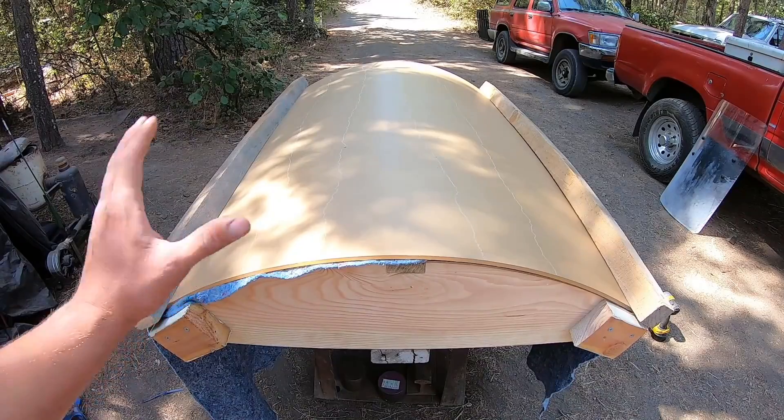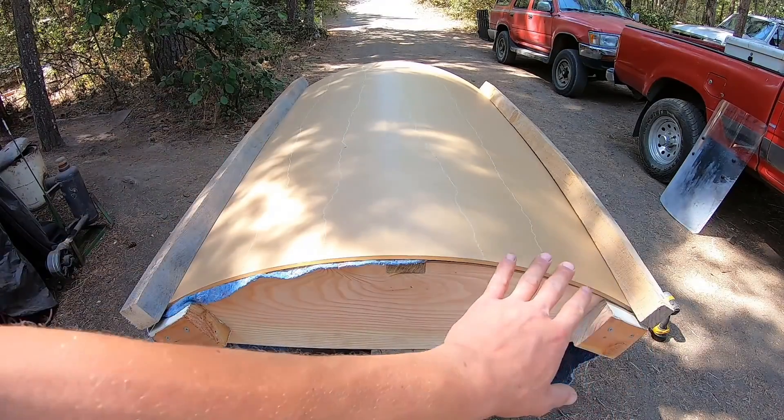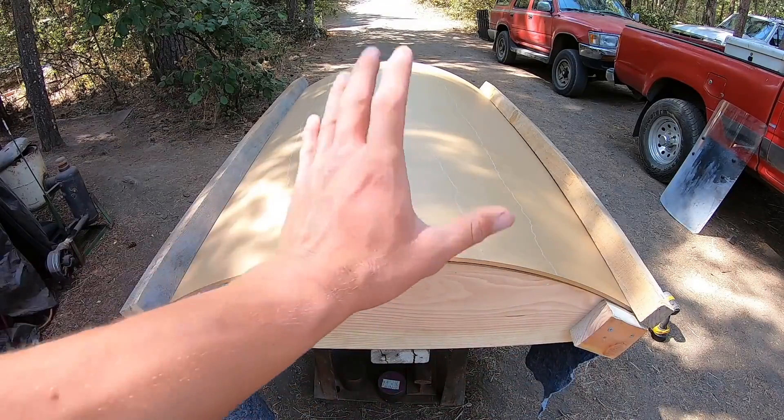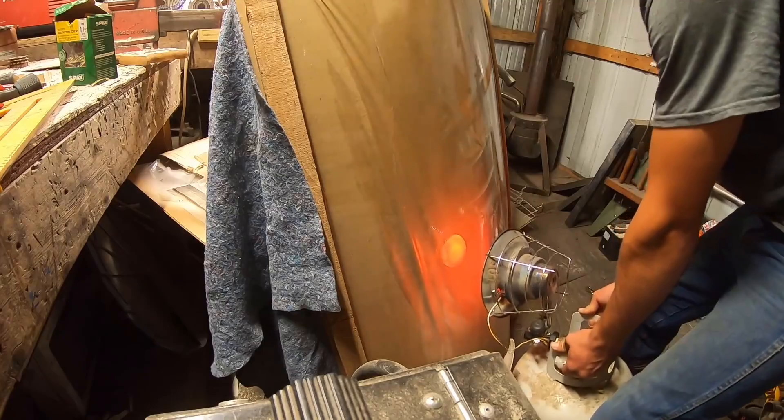So after heating it to the point that I could bend it all the way across this curve and then clamp it, I went ahead and heated the whole thing just as much as I could, just to make sure that there was no inner compression or tension spots.